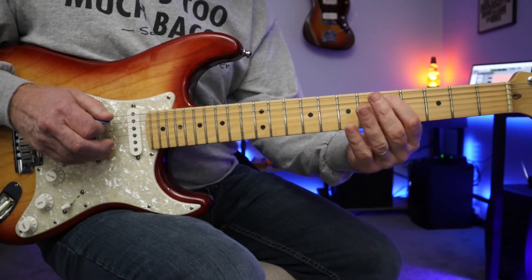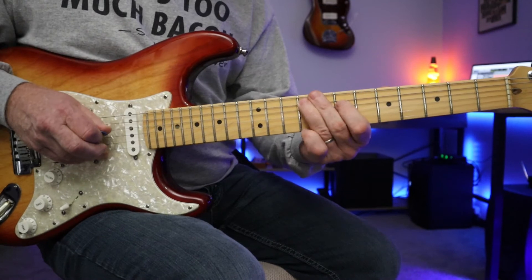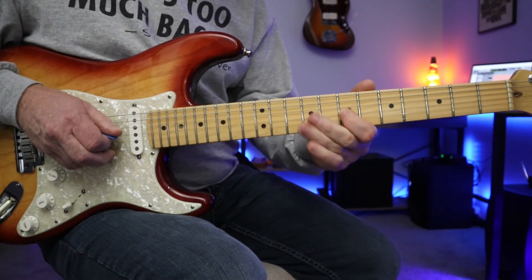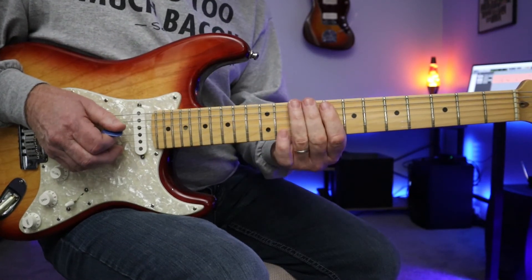Another D note there in the fifth fret. 10th fret, E string.